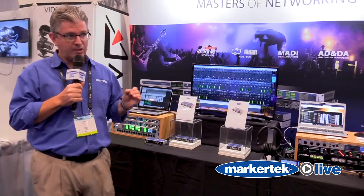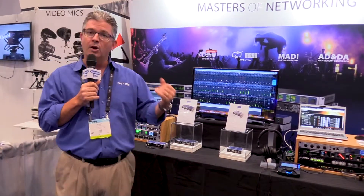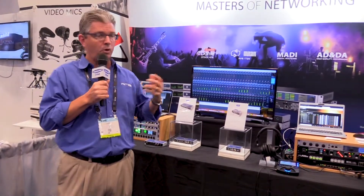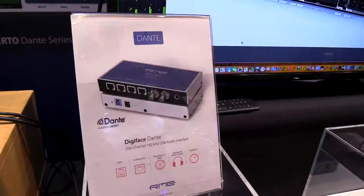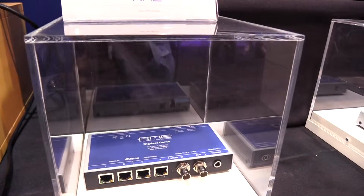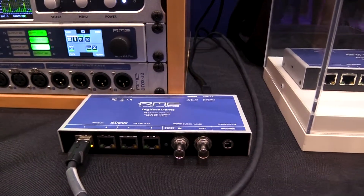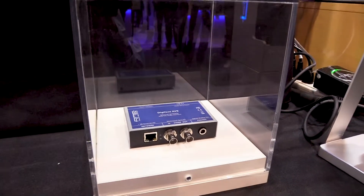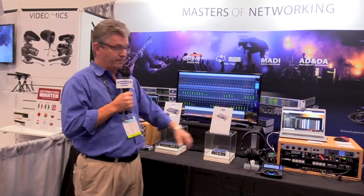Over here we have two products that are at their core USB 3 audio interfaces: the Digiface Dante and the Digiface AVB. They both support 128 channels in and out of the computer for software playback, acquisition, and recording — whether you're using recording software, courtroom software, or test and measurement software. These are multi-client interfaces so they can work in a host of applications. The Digiface Dante does 64 channels of Dante, 64 channels of MADI, two USB 3 connections, word clock, headphone monitoring, and is Mac, PC, and class-compliant compatible. The Digiface AVB offers the same but with 120 channels of AVB, word clock, headphone monitoring, and USB 3.